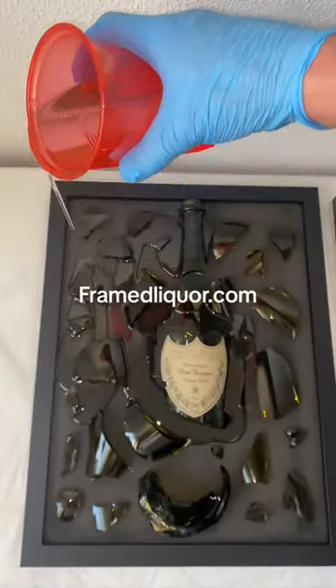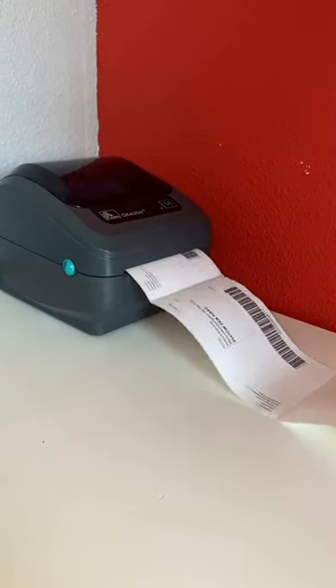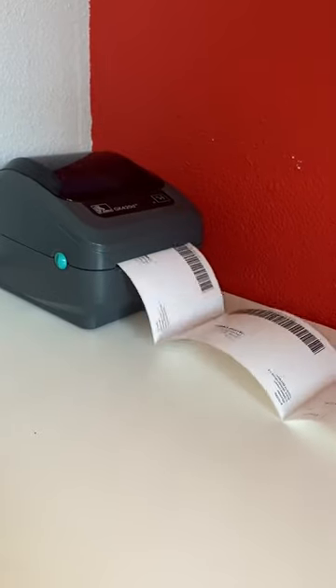Check out the website www.bringliquor.com. Printing the label to put on the box. Make sure everything is nice and safe for delivery.